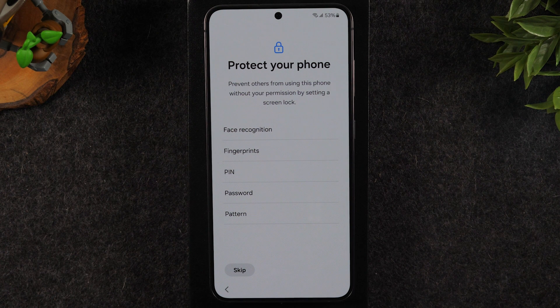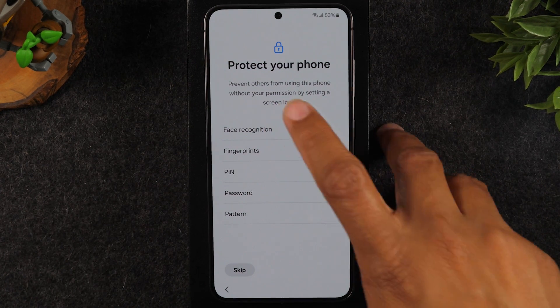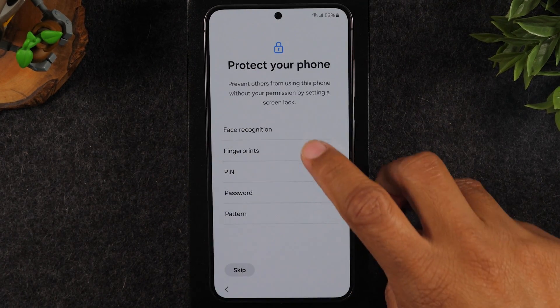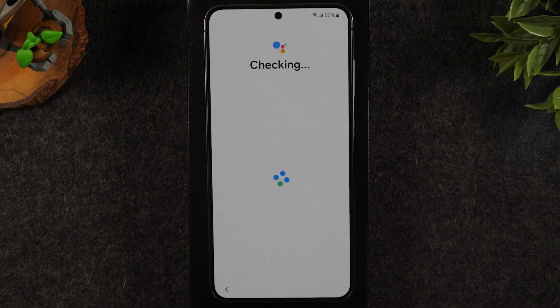Now here you can set up your lock screen if you want to have one on your phone. I'm going to skip this and set it up later in the settings, but if you want to do it now you can select fingerprint or face recognition — it will ask you to put in a PIN code or passcode first and then allow you to set those two things up. I'm going to skip that for now and hit skip anyway.